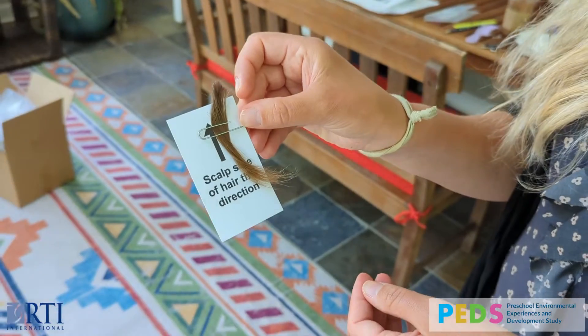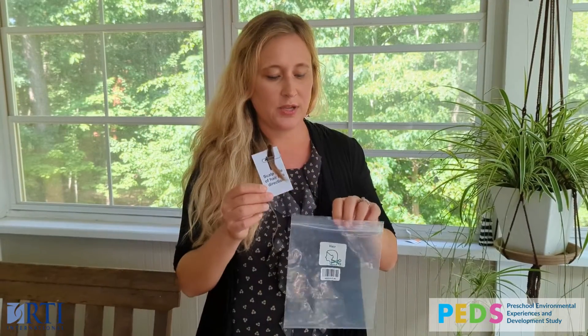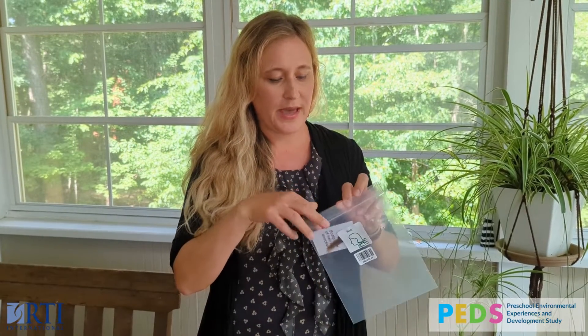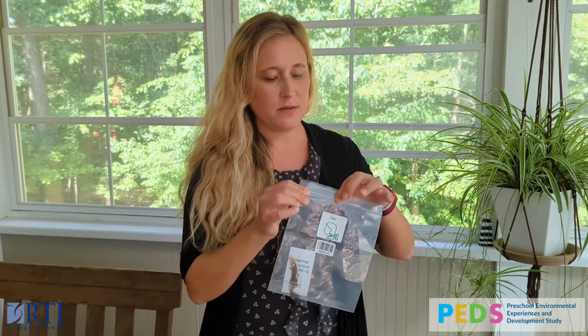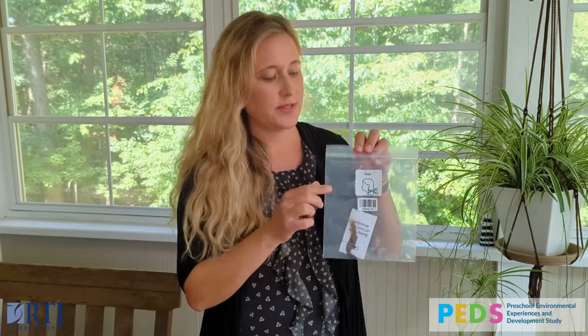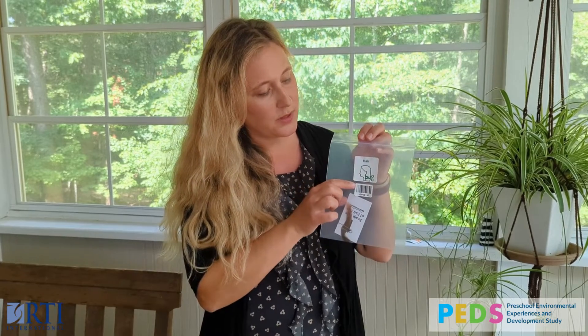Once the hair is trimmed and placed on the card with the scalp facing up, carefully place it back in the bag, making sure no hair is sticking out, and seal it well. The bag you should place it in has the hair icon and a barcode label.